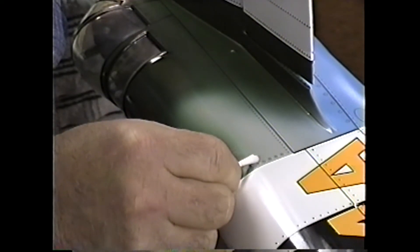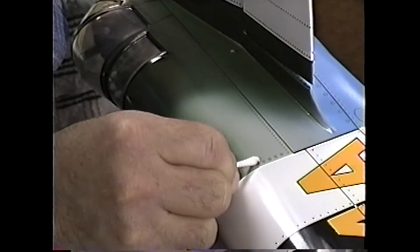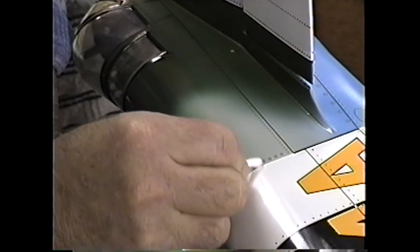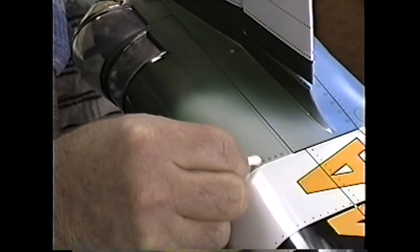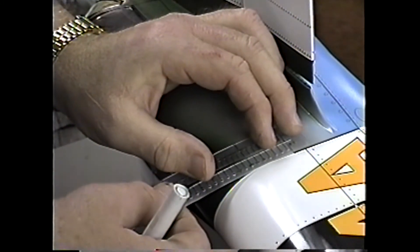It's not so unheard of if you get a couple of smudgy ones when doing rivet lines or Zeus fasteners. I just go back, wipe the template, and make sure you don't have any residue.